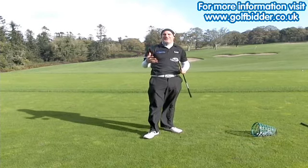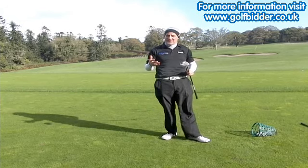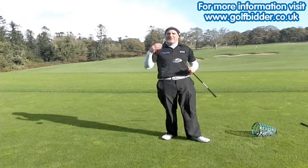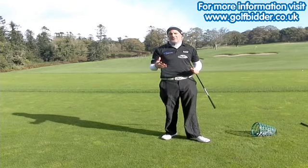It's such a pleasure to hit the R11 fairway wood. In my lifetime I can't remember a driver making such a splash as the R11 driver, and the fairway wood doesn't let us down either. TaylorMade keeps pushing the boundaries of innovation.